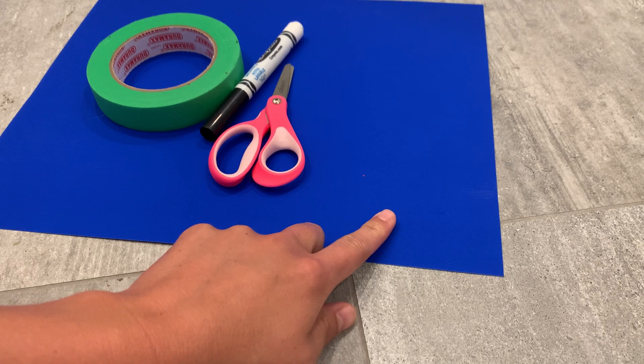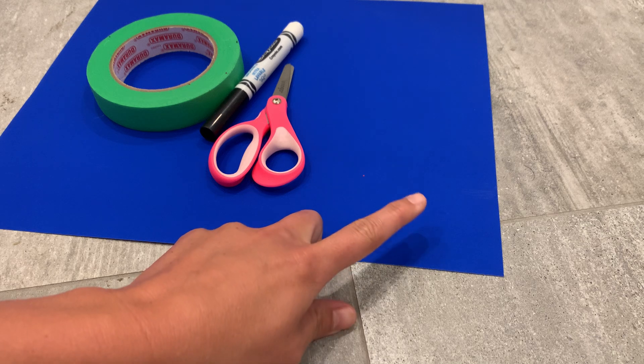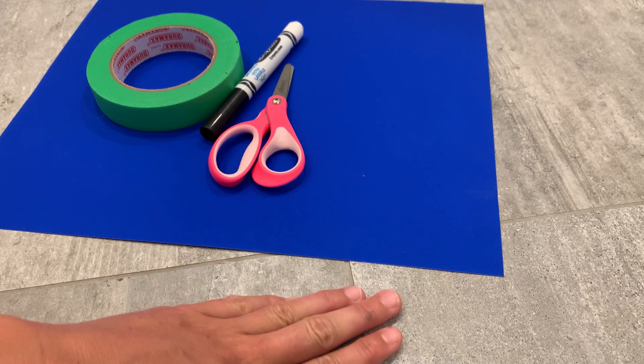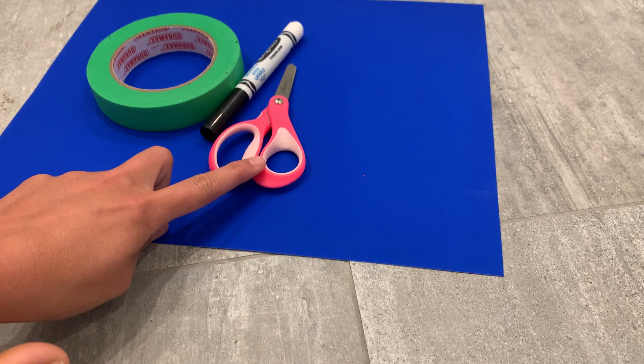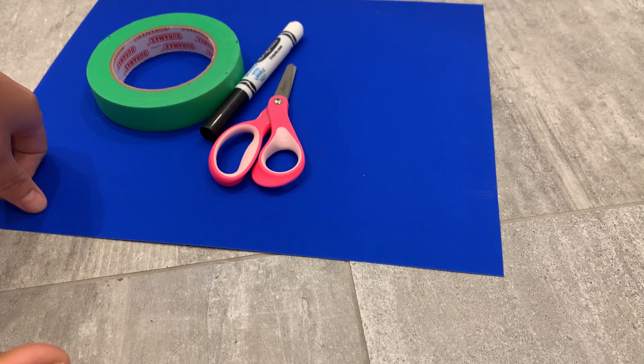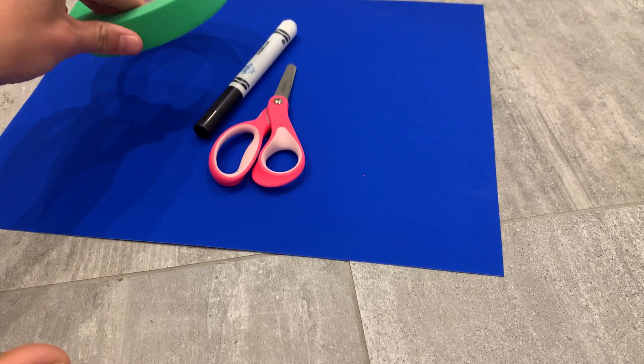Just keep in mind when kiddos are doing this activity, they may be a little bit slippery if they're on a hardwood floor or tile floor, or if they're wearing socks. You'll also need some scissors, a pencil or a black marker to make your puddles, and you can even use some painters tape to tape down the puddles once we're done.